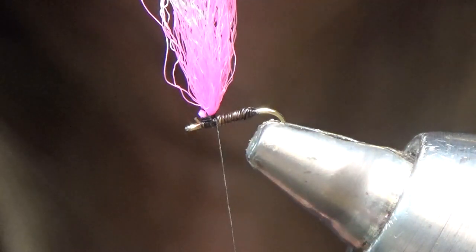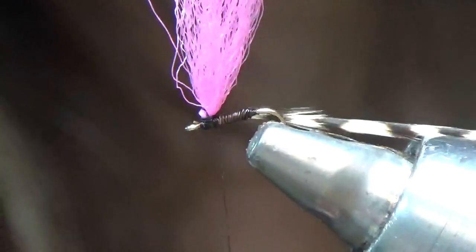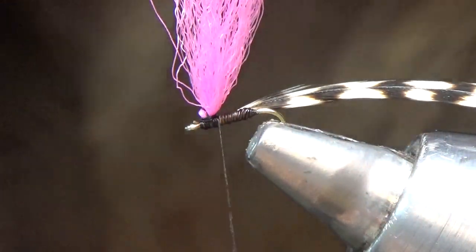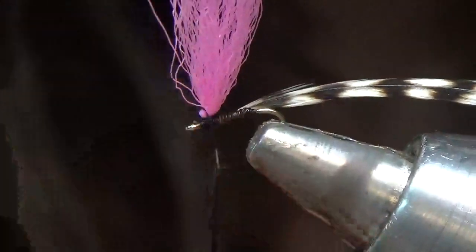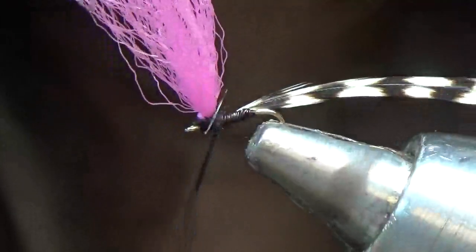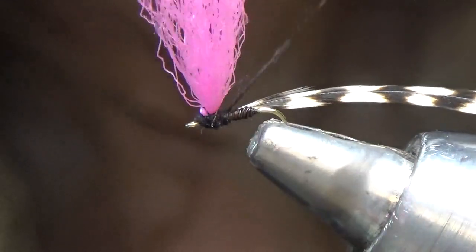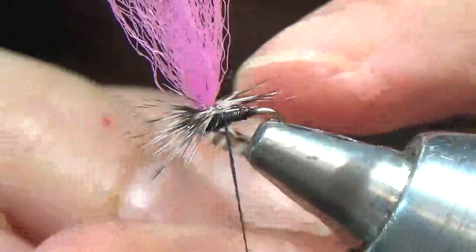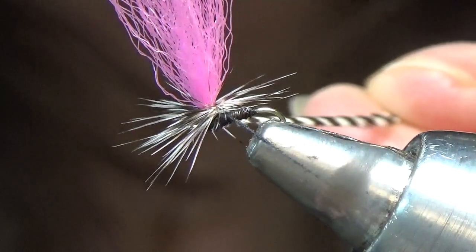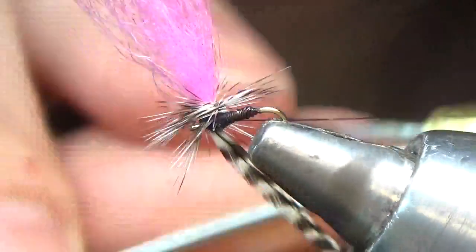Next step is the hackle and I'm using a grizzly hackle. Tie that in and use a very, very small smidgen of superfine dubbing in black — a very scant amount. Come around the parachute, in front and behind. I always leave my thread to the left side of my parachute as I'm facing it. Then I start winding my hackle around the parachute two or three times. Pick up your thread and come underneath all the fibers, underneath the hackle, and come around and tighten it in.